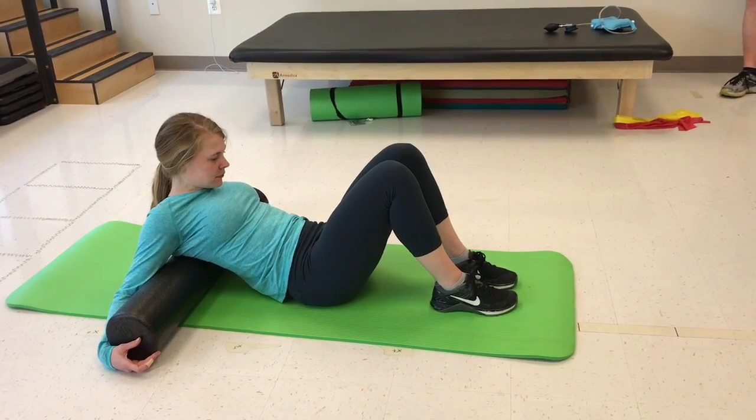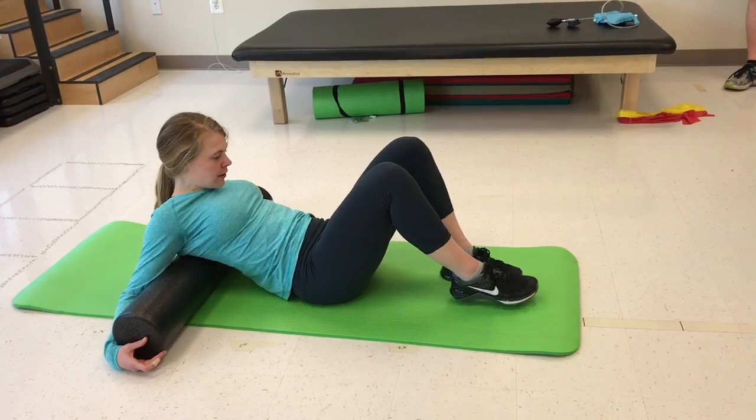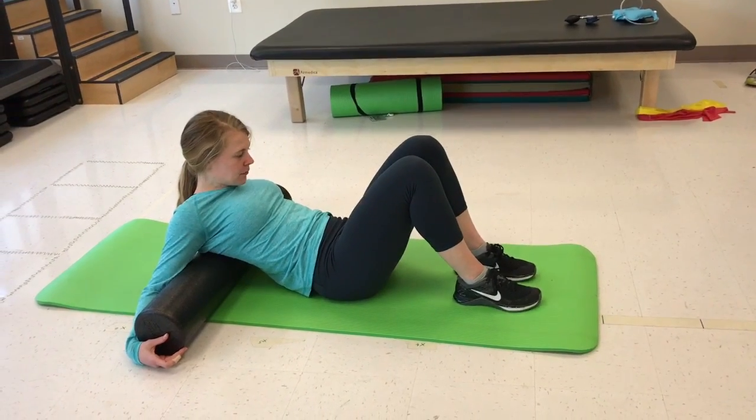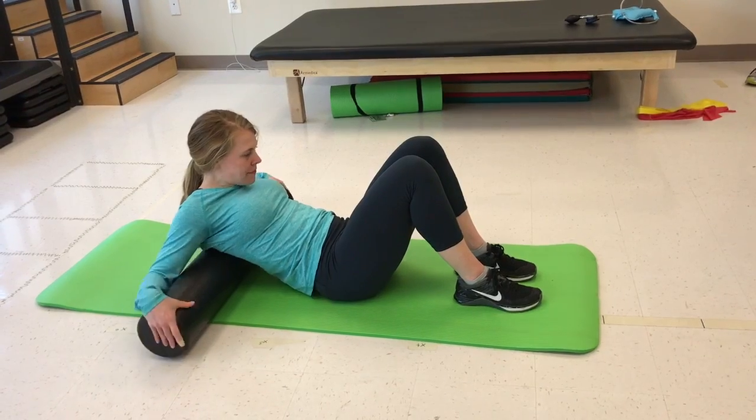Thoracic extension. Lay in a supine position on the floor. Bring the hips to 45 degrees of flexion and the knees to 90 degrees of flexion so that both feet are flat against the floor.